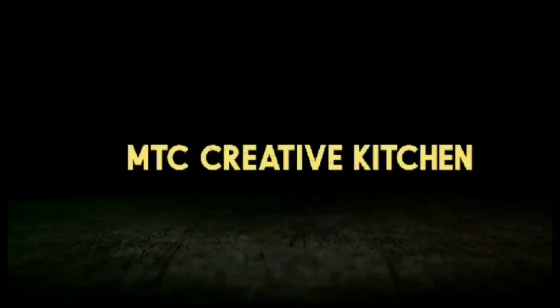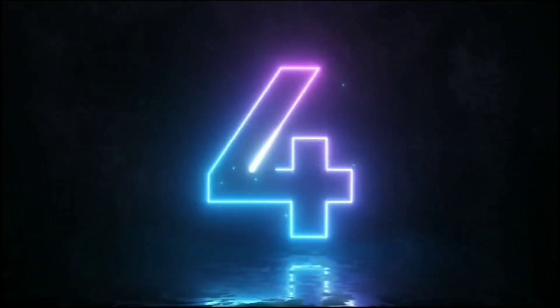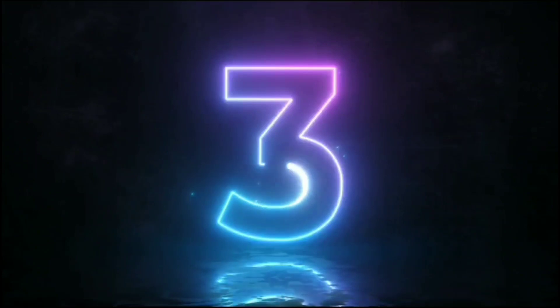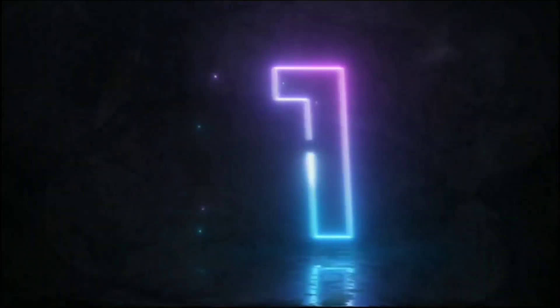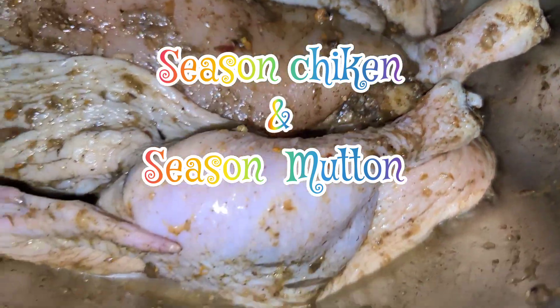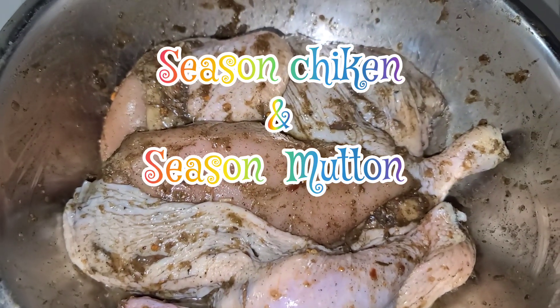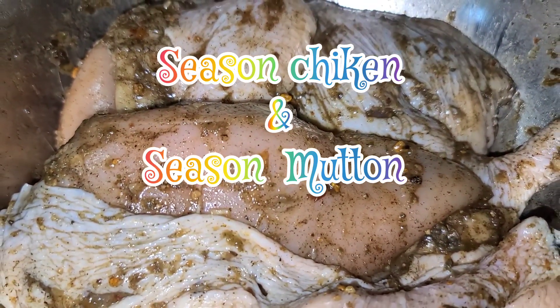Welcome to MTC Creative Kitchen. All right, so here's the chicken, well seasoned. I'm blending the jerk seasoning, the dry ingredient — this is my dash seasoning.